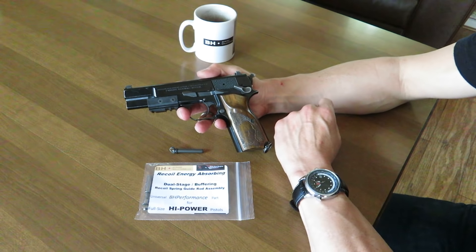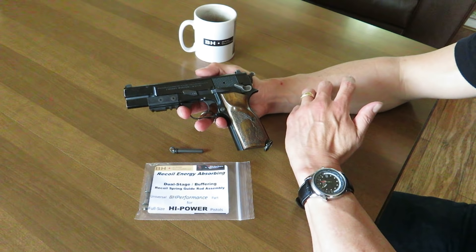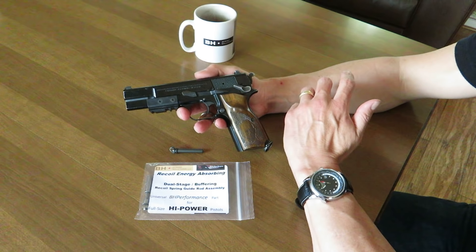Hey guys, Mark Allen here for BH Spring Solutions LLC, and today we're going to explain the science behind the recoil spring guide rod in the Hi-Power pistol.